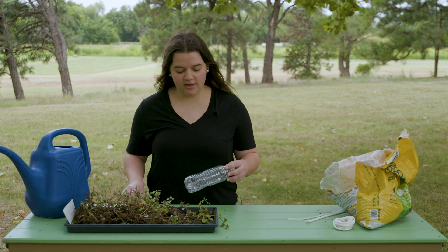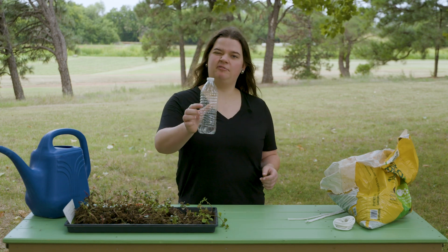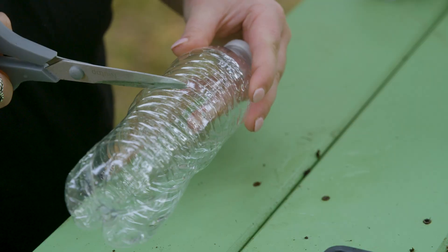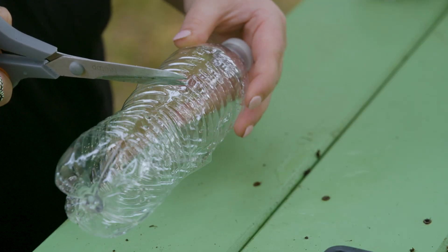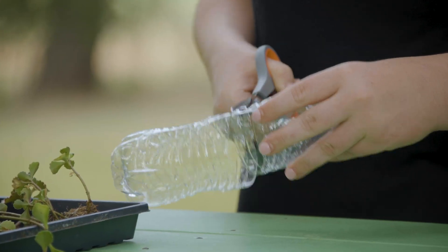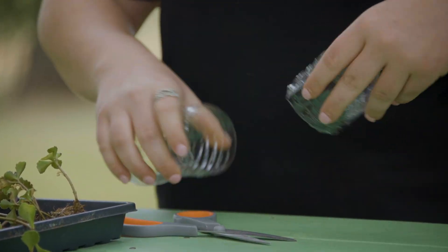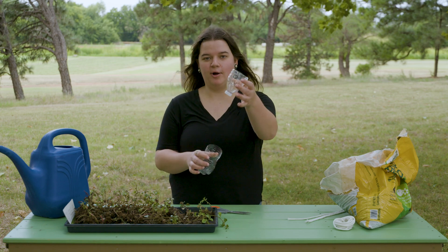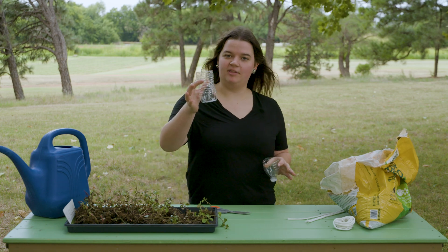First up, we're going to cut the water bottle about halfway down. Now we have our part that will hold the media and our part that will hold the water.